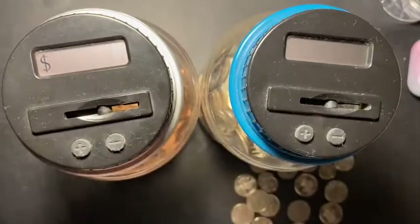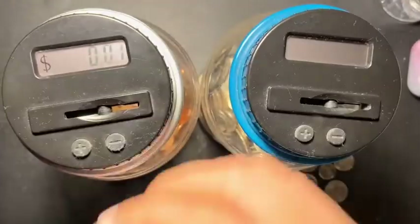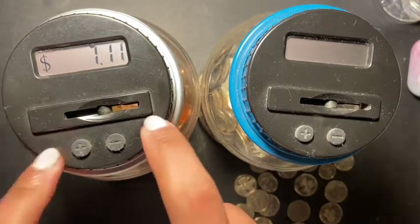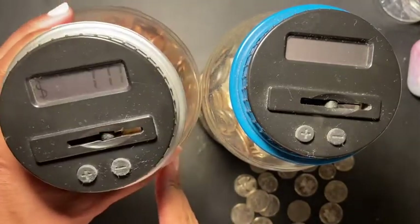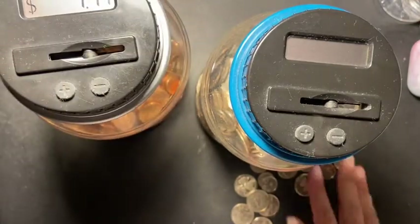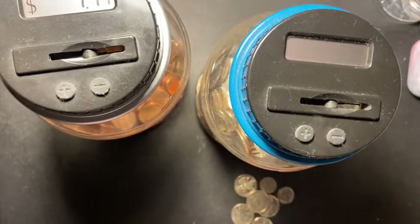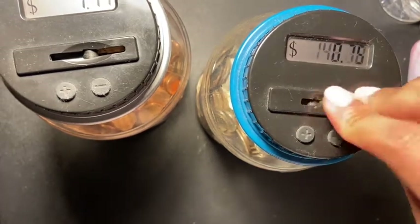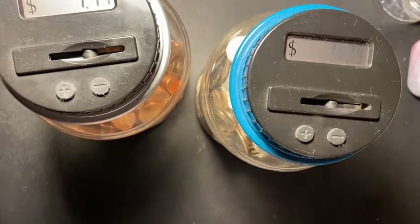I hope everyone is doing amazing. Let's see how much we have here — we have seven dollars and eleven cents. Seven eleven! Let's see what we have here. Trying to get this bad boy full.